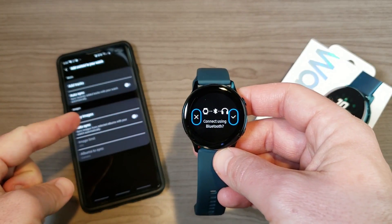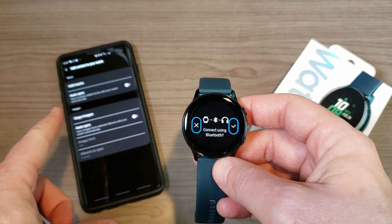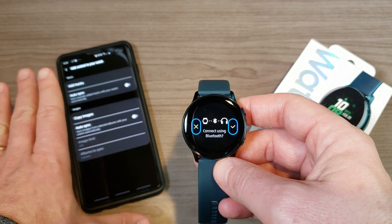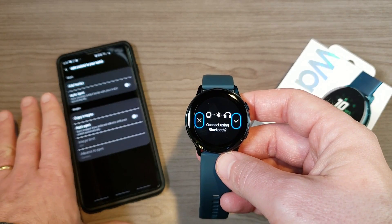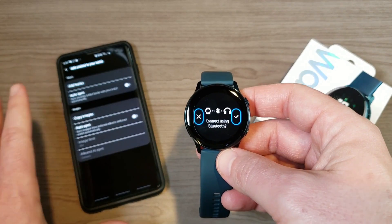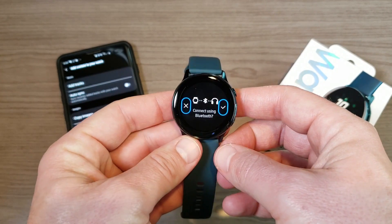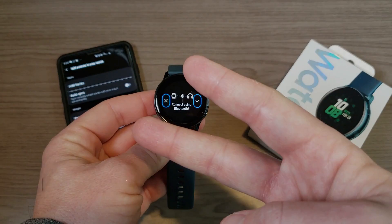Basically you just need Google Play Music with a premium subscription, and then the app Music Mate. If you have the free version of Music Mate you're limited to 50 downloads; if you pay for it — which I believe is about three bucks — you get unlimited downloads. Hopefully this video has been helpful, thanks for watching, and I'll see you on the next one. Peace.